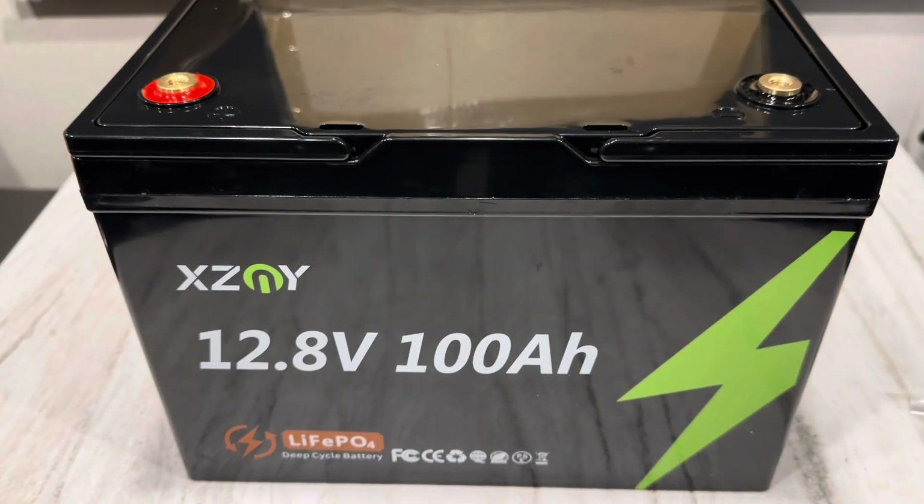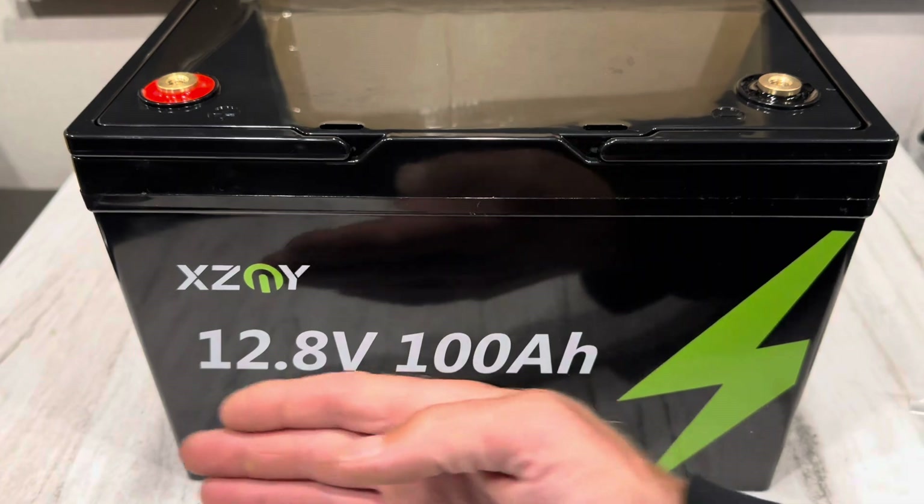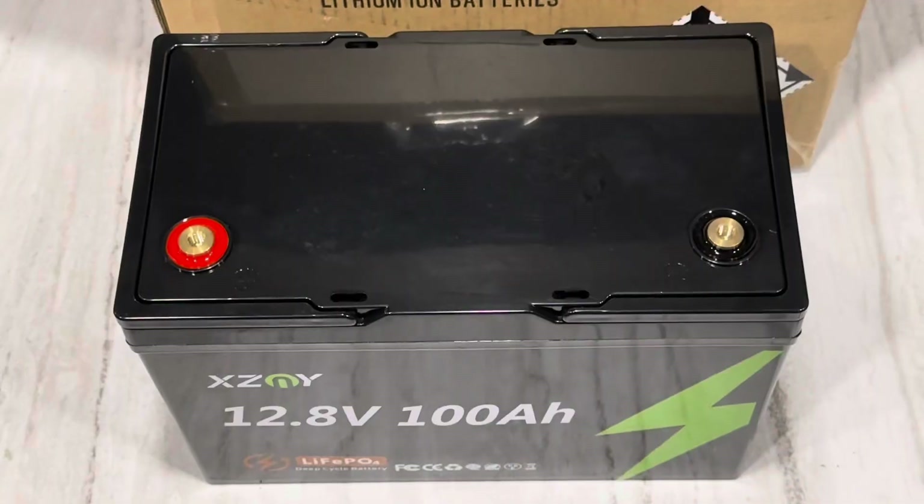Hey everybody, hope y'all doing well. Today got another battery review video for you — this time it's from XZMY brand, their standard 12.8V 100 amp hour battery. If you haven't seen the channel before, I love batteries. Batteries and energy storage are vital to continued operation of the off-grid mountain homestead, so I like checking out different brands trying to find a bargain-friendly battery with good capacity and good features.